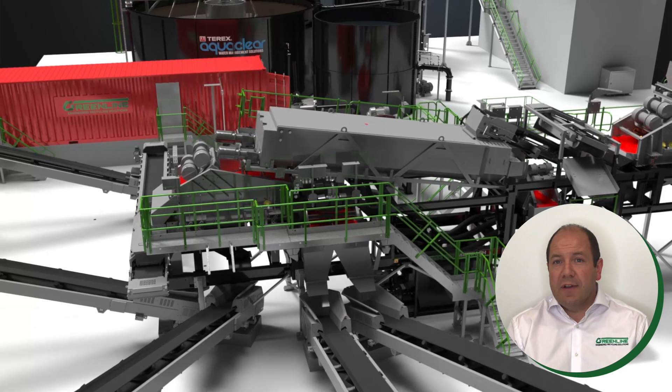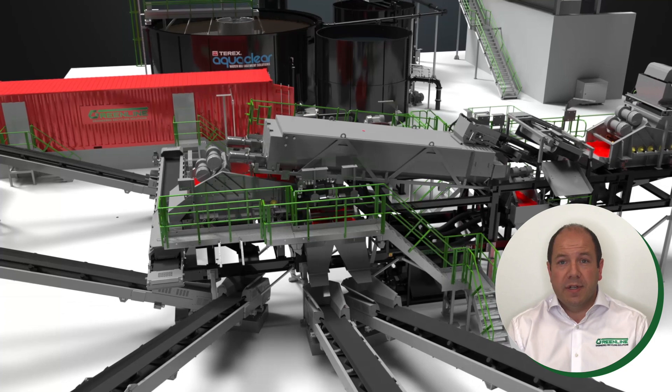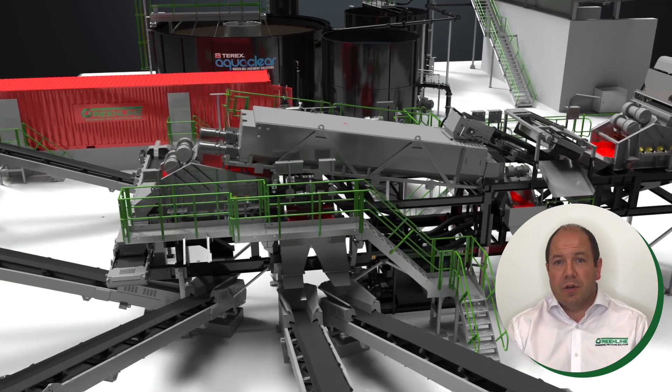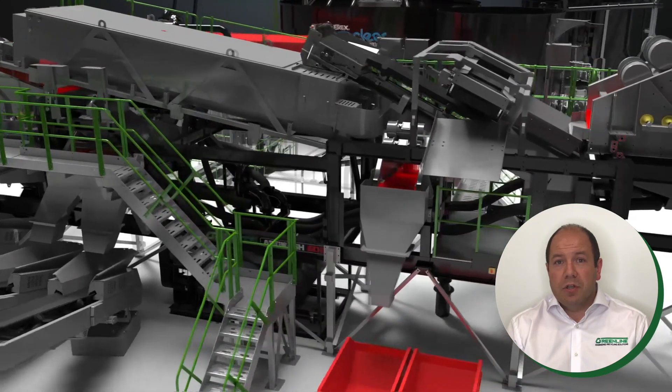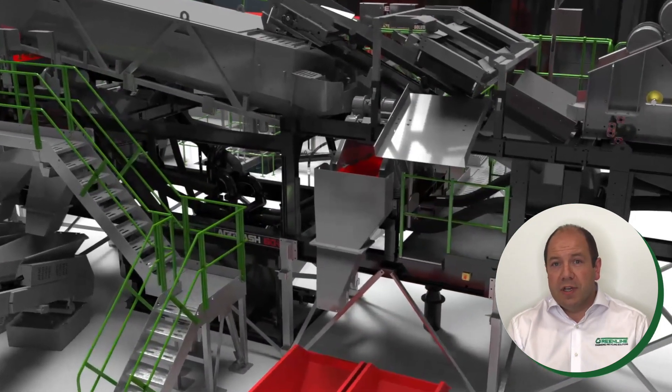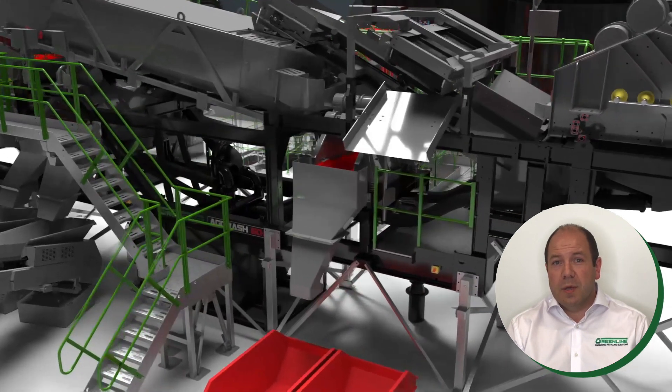The twin shaft spiral blade configuration uses stone-on-stone attrition to break up conglomerated materials, while adjustable weirs and water injection encourage lightweight organics and other contaminants to float out the rear of the hull onto the trash screen, where the material is dewatered and discharged to the ground or into a skip as shown.